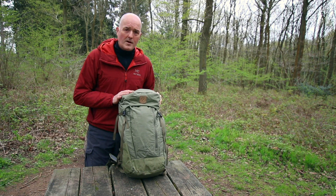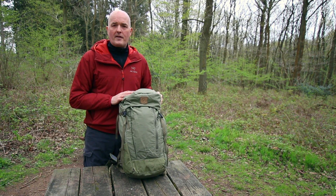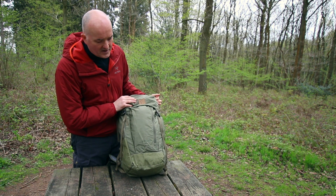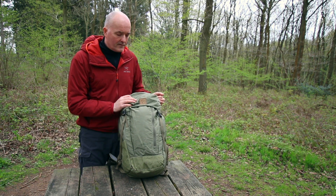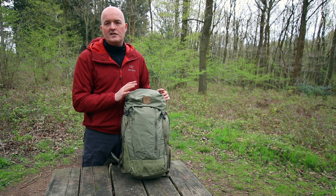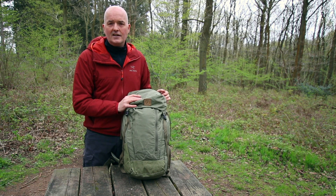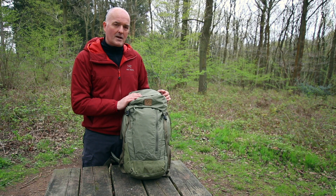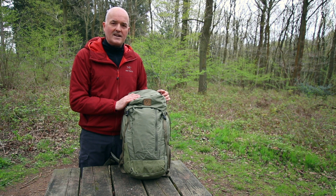Hi, Paul from Trekkit here. I've come out to the woods today to talk through some of our favourite products. This is our new Abisko Hike Pack from Fjallraven. It's a 35 litre pack so it's perfectly suited for a full day's hiking. You can get enough essentials in here to keep you covered for a day, or if you're really minimalist you could get away with this for a multi-day trip.